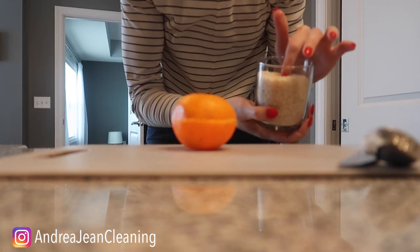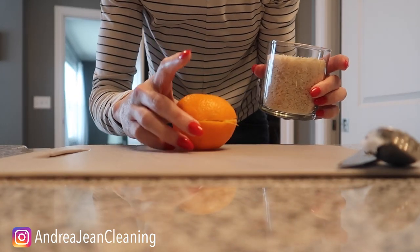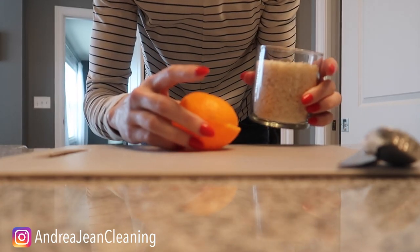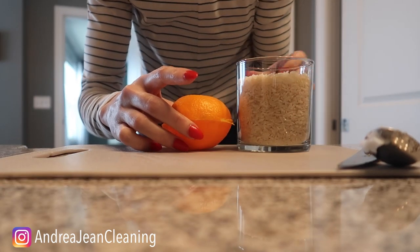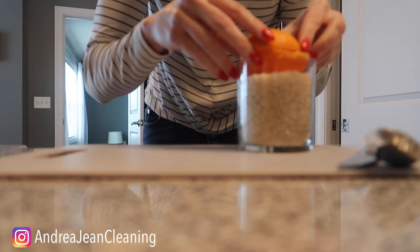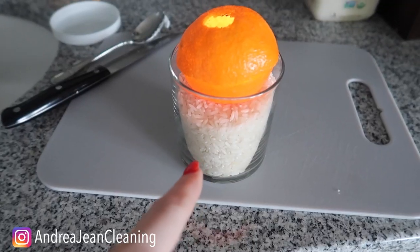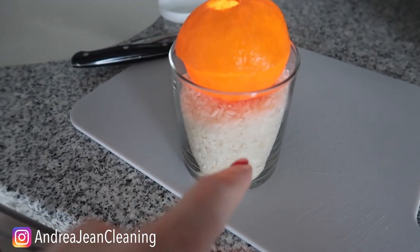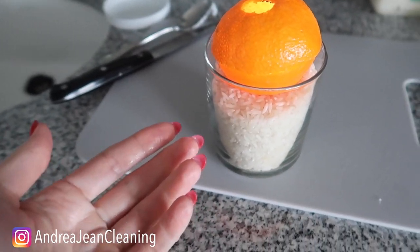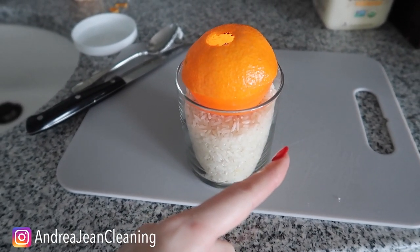I should turn the lights off, but I just took a cute little jar and put rice in it — you could use coffee beans or rocks. Then I take my little candle, use two hands, and set it inside the container just like so. Let me dim the lights a little bit — look at that, a really cute lantern!